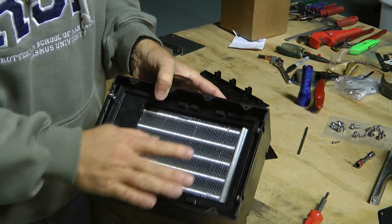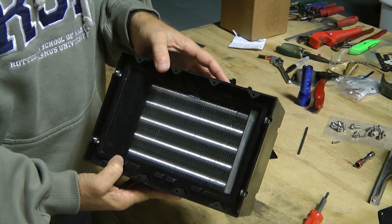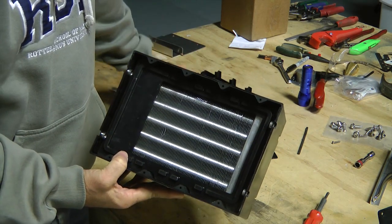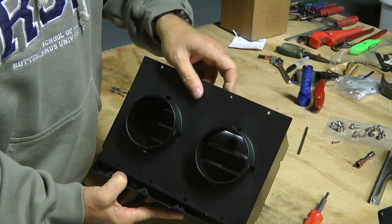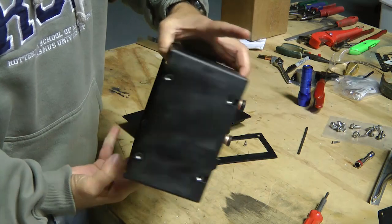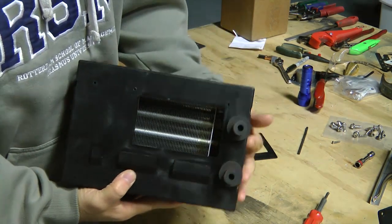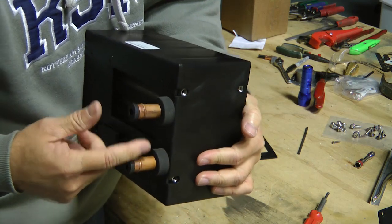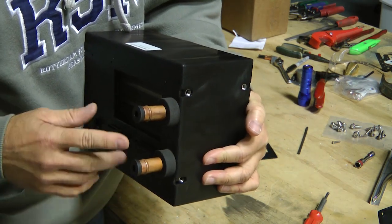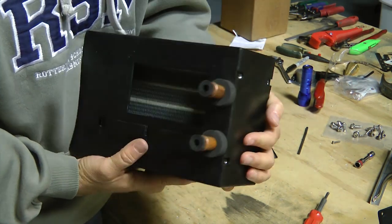This part with the open face will be aimed towards the occupants — the pilot and co-pilot. This side I'm going to have face towards the firewall. These connections will protrude through the firewall into the engine compartment and will make it easy to attach the hot water hoses.